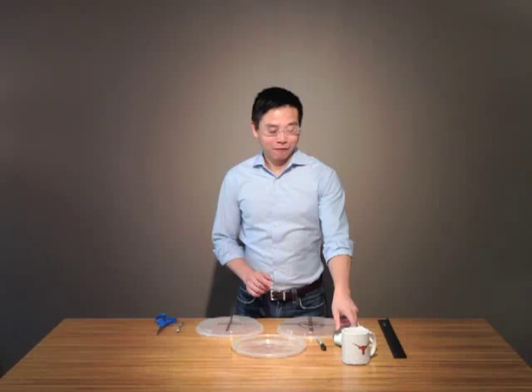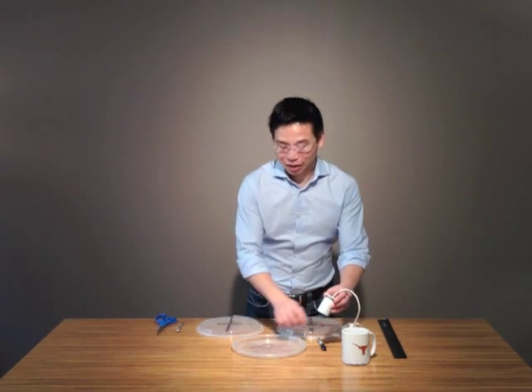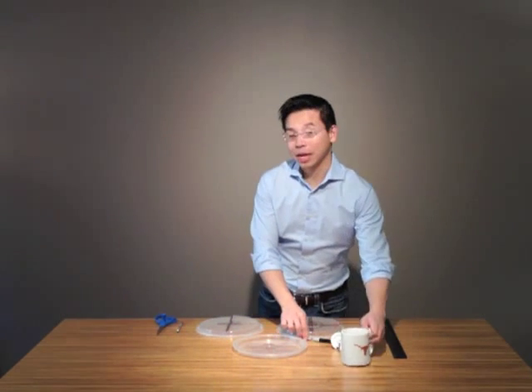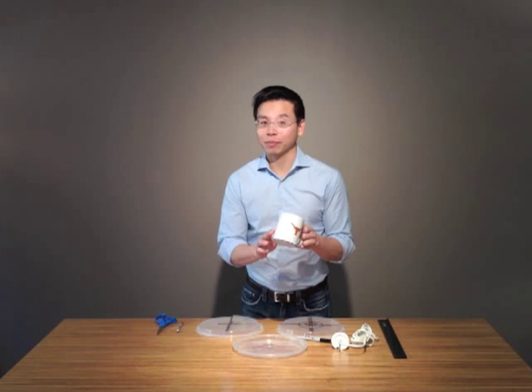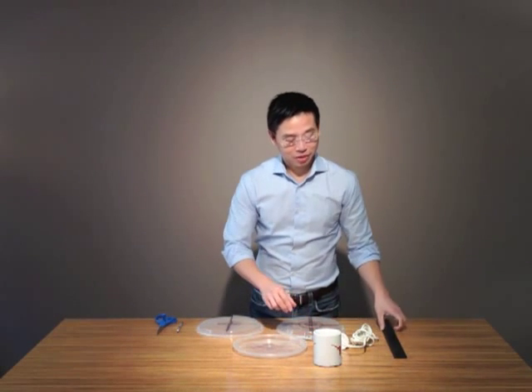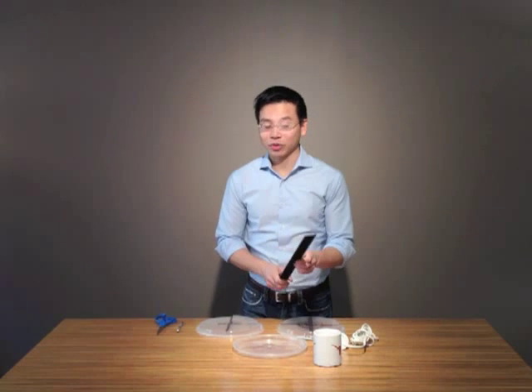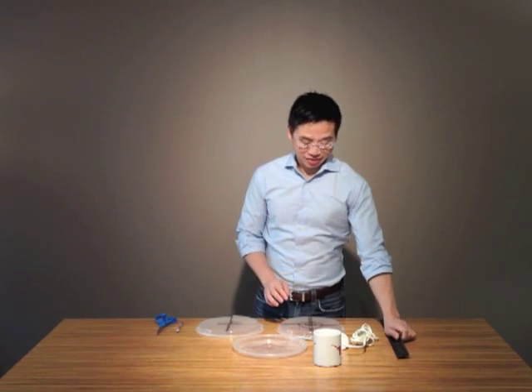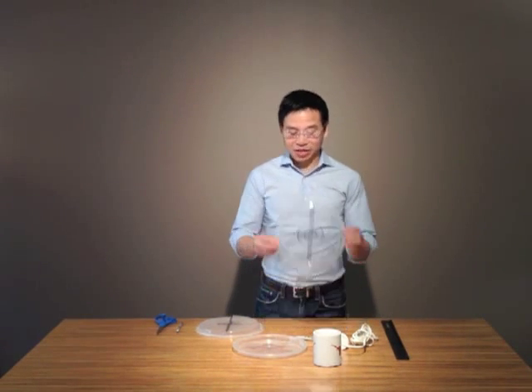Let's start with the frame. First, take your pendant light socket, place it in the middle of the lid, and with your permanent marker, trace it. Do the same with your mug, but remember to tape the bottom so that you don't mark it up. Next, use your ruler and create four evenly spaced spokes. They should be around three-eighths of an inch wide, so what you'll get is something that looks like this.